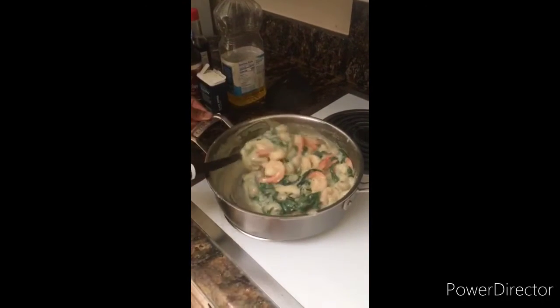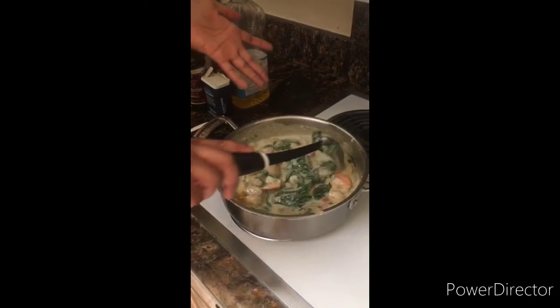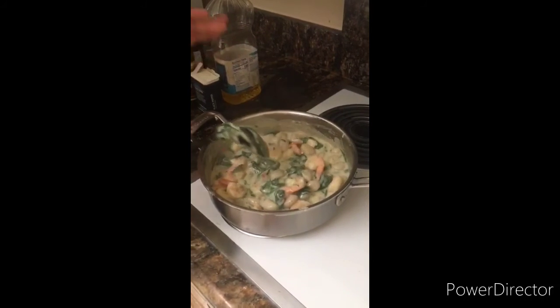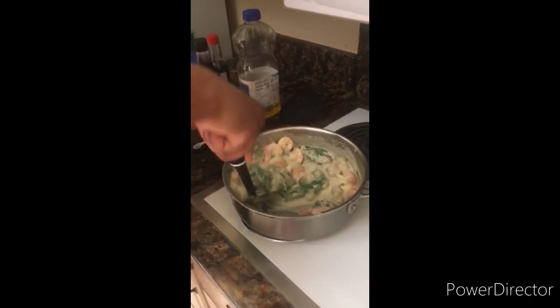Shrimp is more of a regular staple product, so you just buy some. You should have parmesan too, and just use a little flour and cream to thicken it up. And that's all I gotta say about that. All right, thanks!